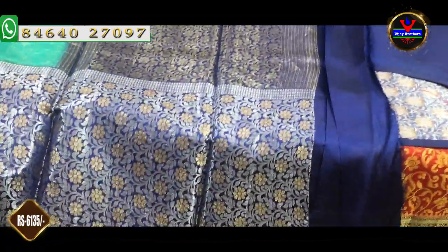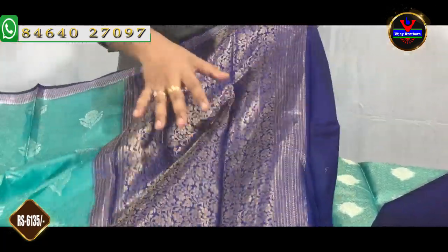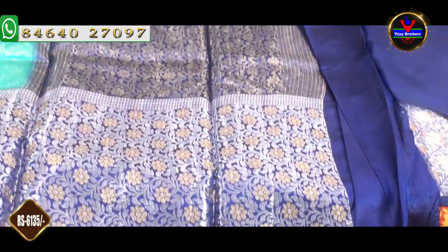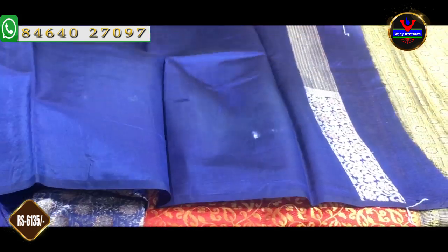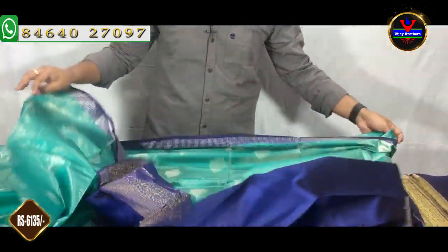If it has flowers, we design it with an antique color. We will take a royal blue color and finish the foundation color part. We can have a royal blue blouse in the same color or a complete contrast blouse. We have a border with sleeves. This saree cost is Rs. 6,135.